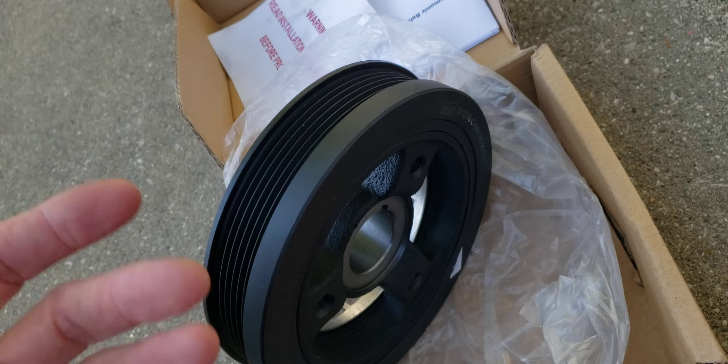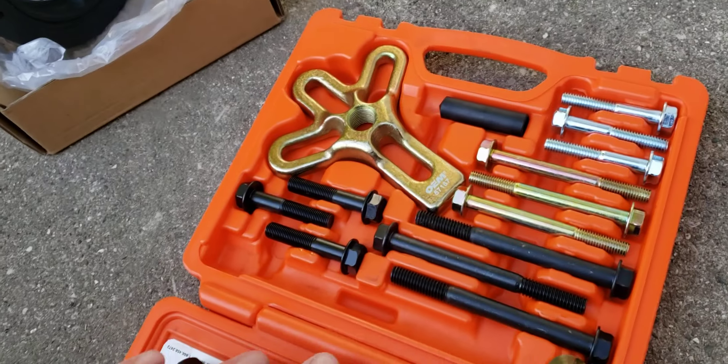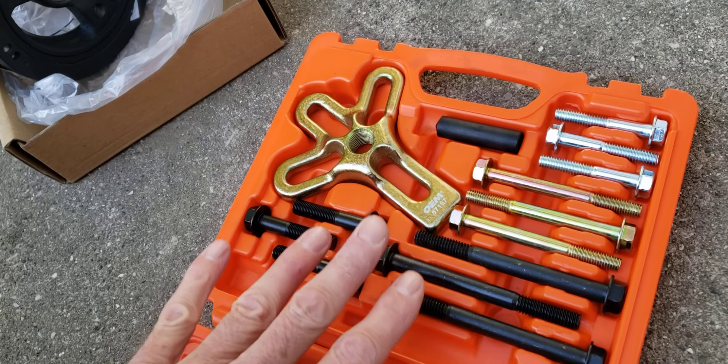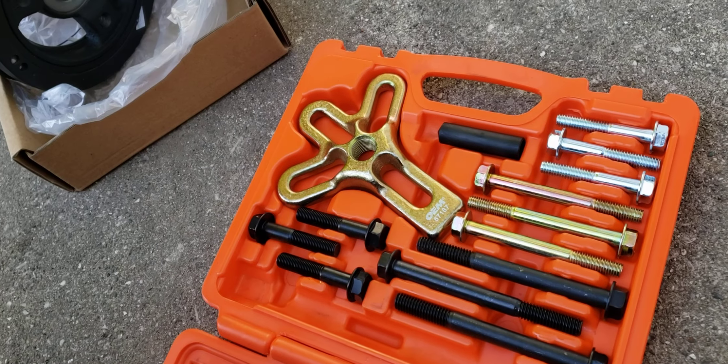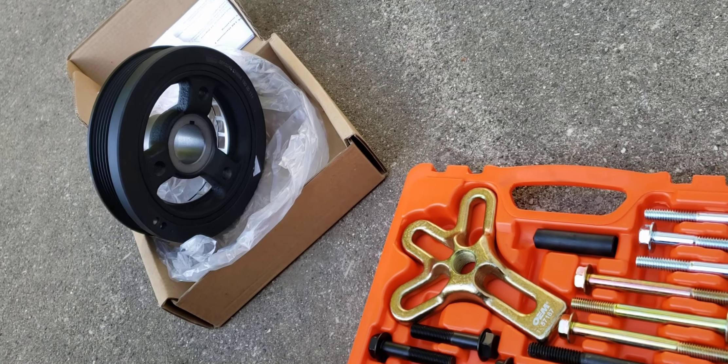If you put a replacement belt on there it'll just kick it off or eat it up. So I borrowed a harmonic balancer puller kit from AutoZone, going to pull the bad pulley off, put a new one on there, and see what happens.